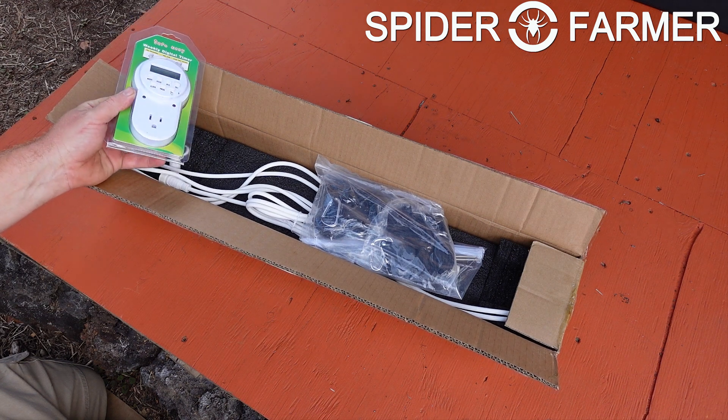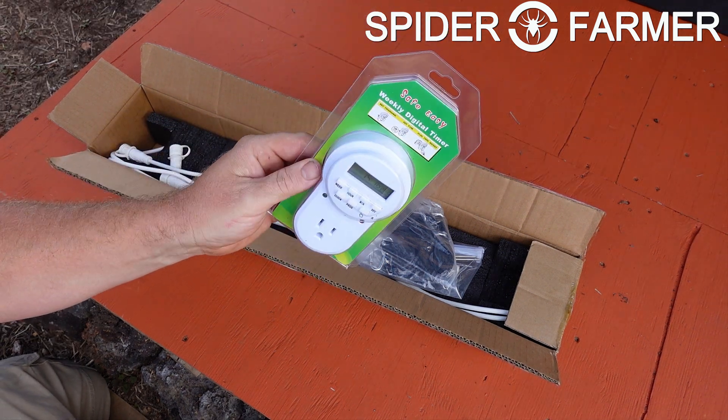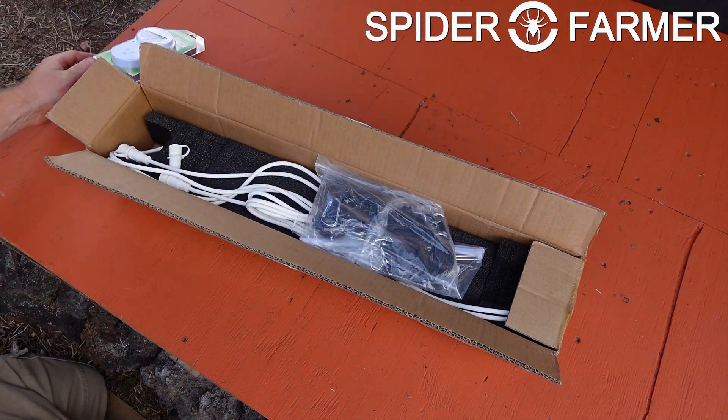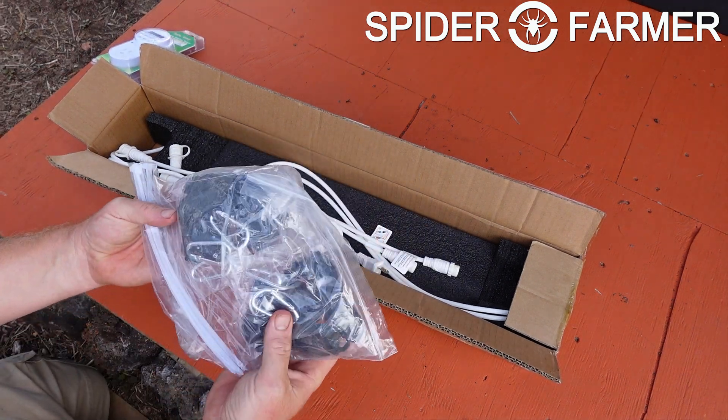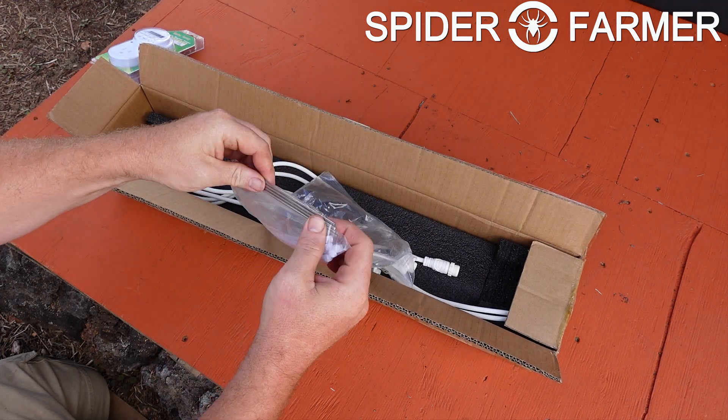You may notice a bit of a theme between the last video, this video, and the next one. That is because Spider Farmer sent us several of their supplemental lights to check out, and now it is time to take a look at their Deep Red 660NM Glow R40.